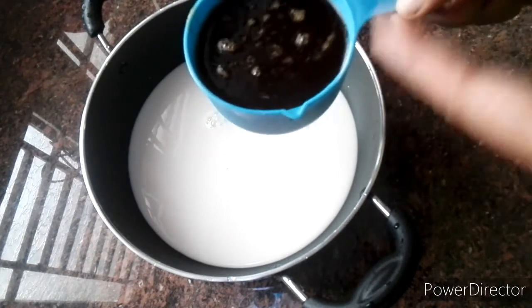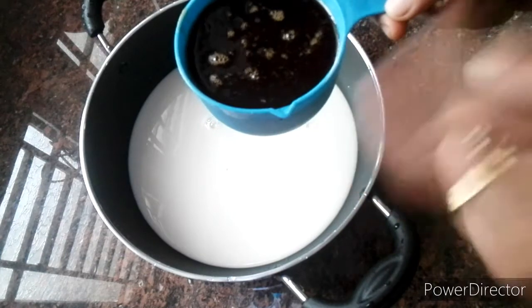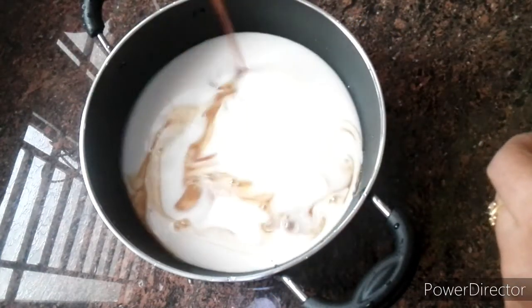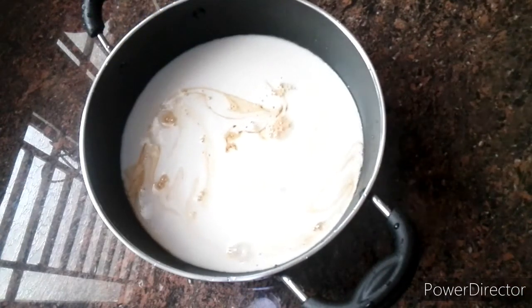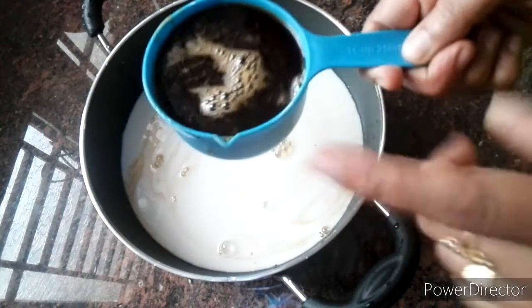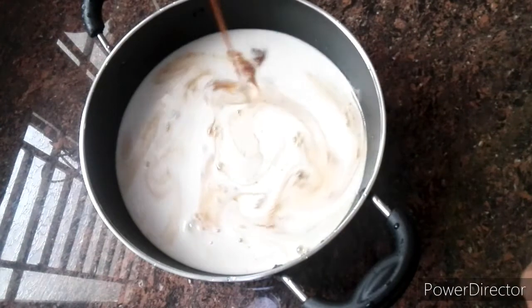This cup is mixed with 2 cups of coffee. I made this in 2 cups of coffee. This is a small piece of paper.